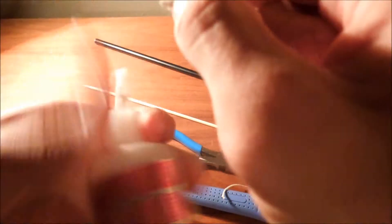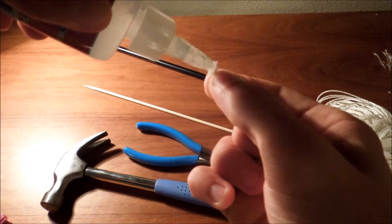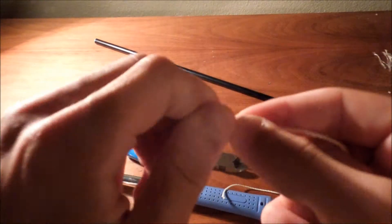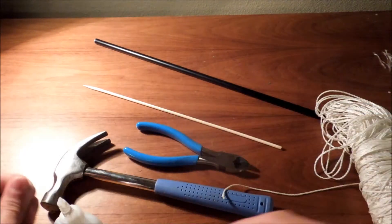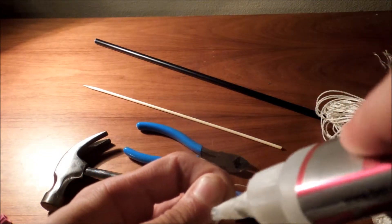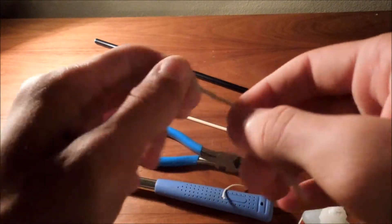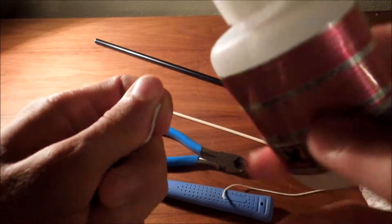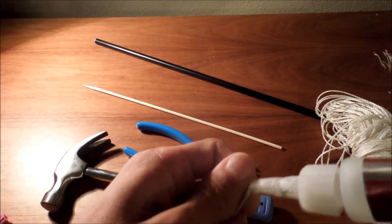This is just me fast forwarding through the gluing process of mending the string. It doesn't have to be perfect so you don't have to spend too much time on it. I fast forwarded through this whole part because it's pretty easy and it takes too long. About halfway through this clip it will be done. So the next step is coming up.